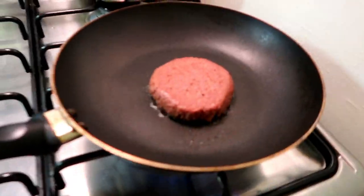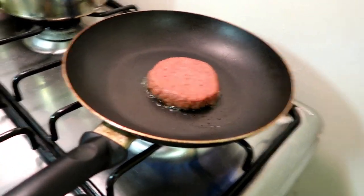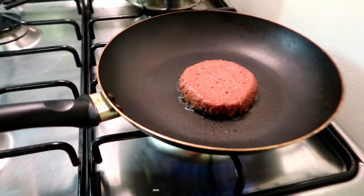The burger is cooking! This is the brand, by the way — you can take a screenshot if you want. I'm just gonna let it cook for a couple minutes on each side and then it should be good to go.